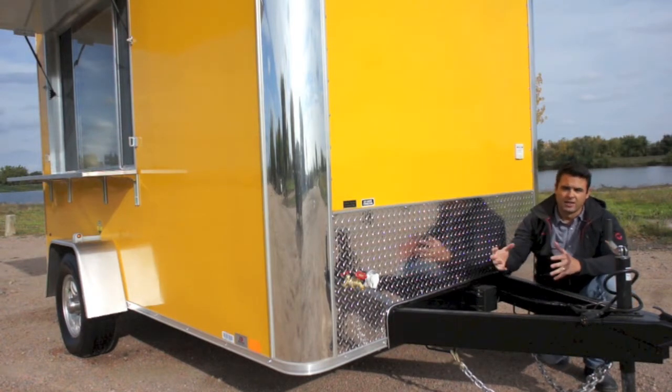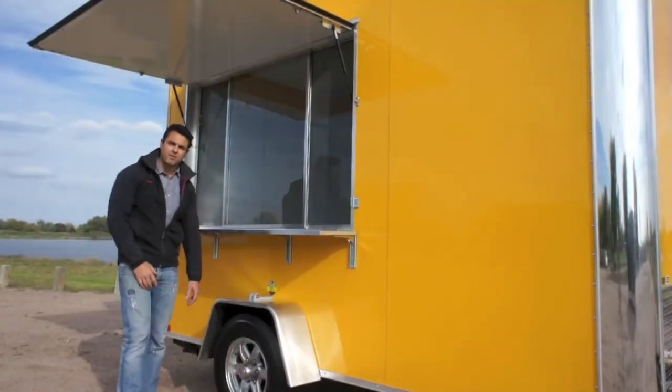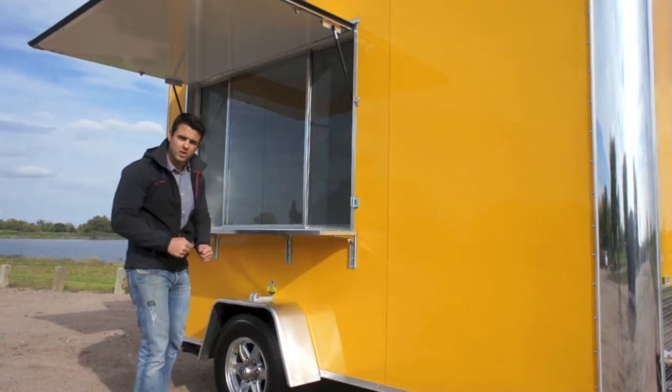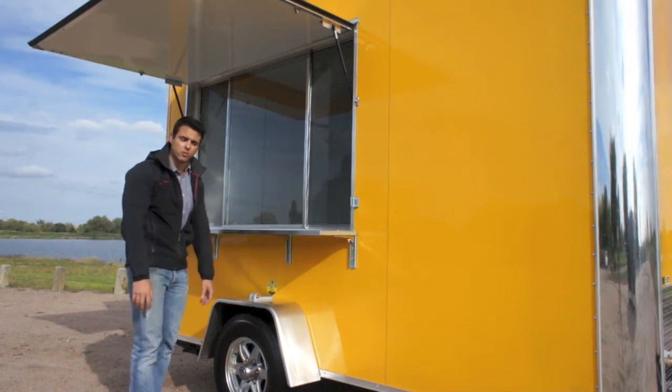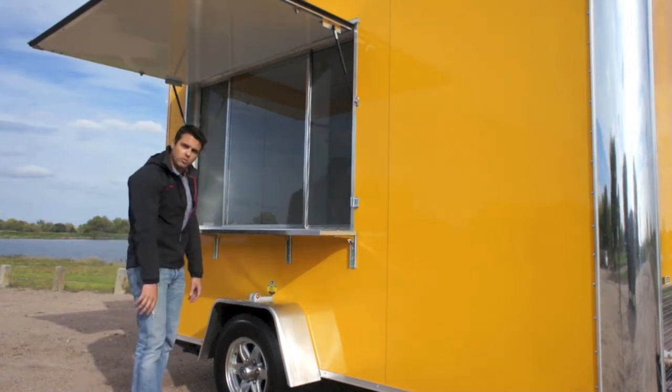If you need water on the exterior, you just turn that spigot on and you've got fresh water. We went with a 5,200-pound torsion axle — this is a Dexter axle, and Dexter is one of the most sought-after axle companies out there. It's a higher-priced axle, that's why you don't see them everywhere.